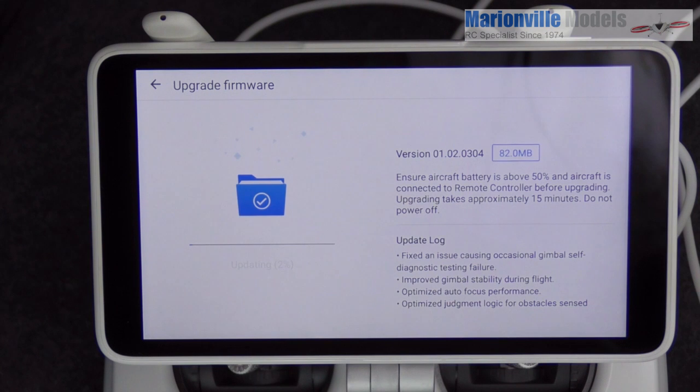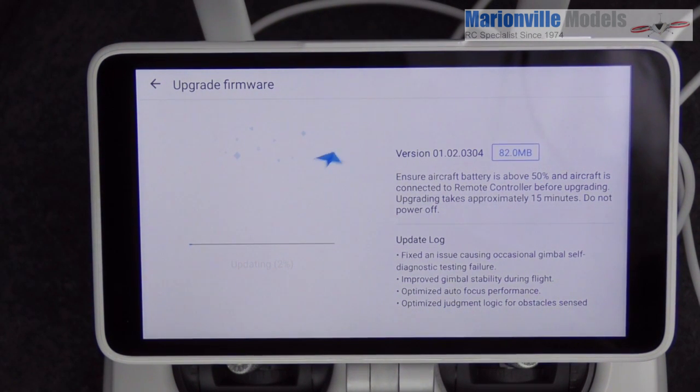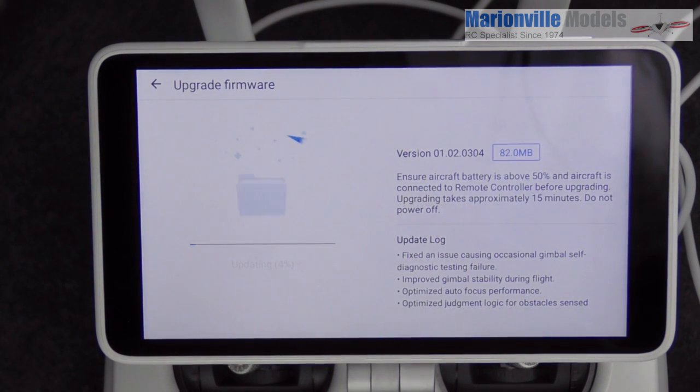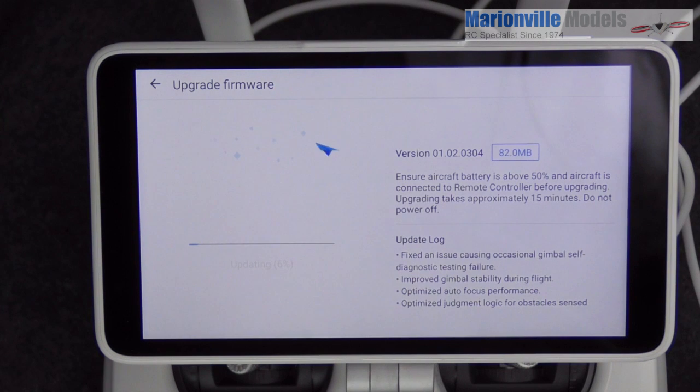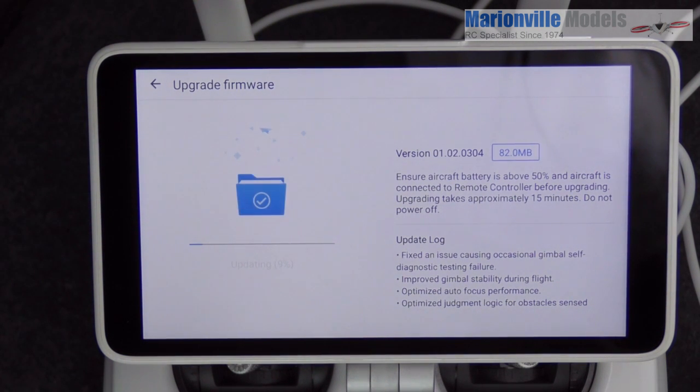During the downloading, it did time out a few times — it came up saying 'connection failure, restart the devices.' You have to switch off the controller and switch off the craft and reboot. If it had downloaded say 50%, it will pick up from that point. To be honest, it took a good 45 minutes — not a particularly big download, so I'm not sure why. I had to restart it two or three times.